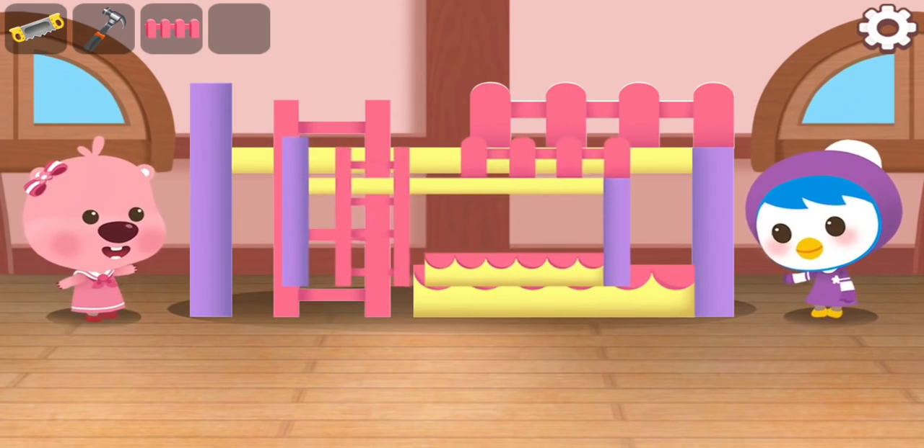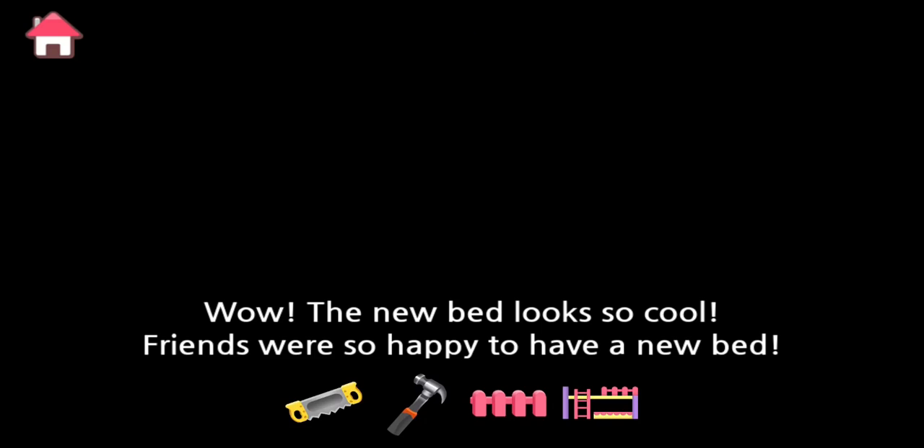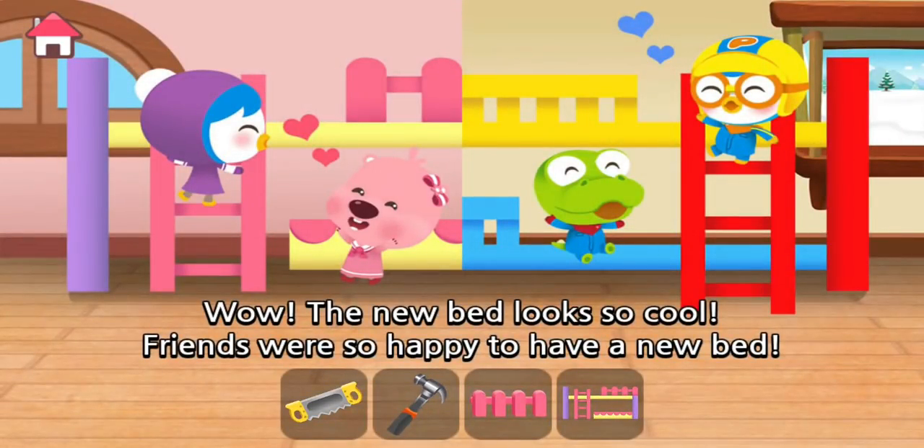Wow! The bed looks really pretty. Wow! The new bed looks so cool.